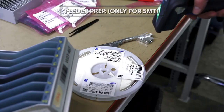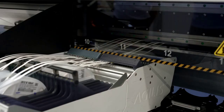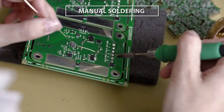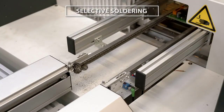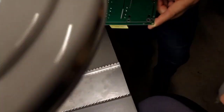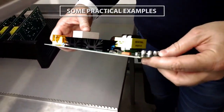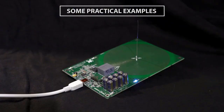However, THT offers specific benefits that keep it relevant. The bonds created between THT components and the board are far stronger than SMT bonds, making THT the ideal choice for components that will undergo mechanical and environmental stress or high heat. In the case of prototyping, THT components are also easy to change, making them perfect for testing and hobby users.